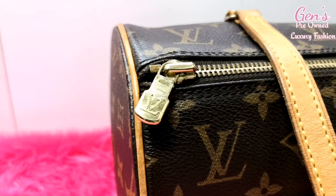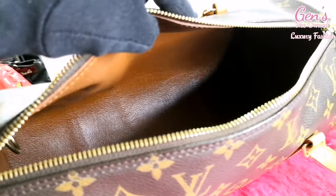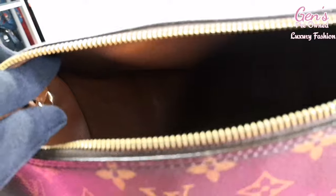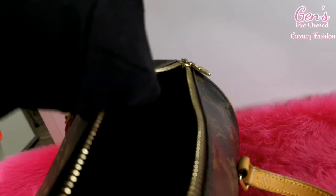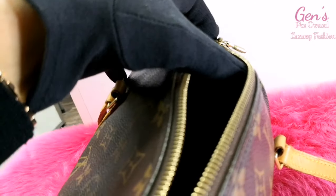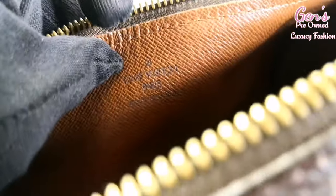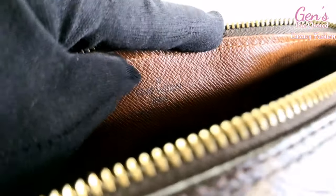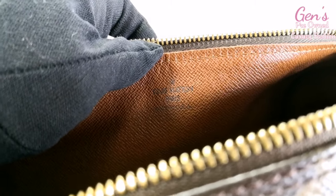Now let's check the inside of the bag. The lining is a brown cross-grain leather — it's a nice one, very clean inside. You can find the date code in there, and there is the stamp: Louis Vuitton Paris, made in USA.